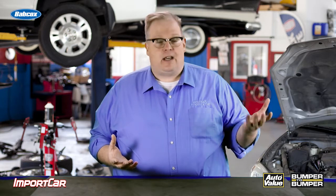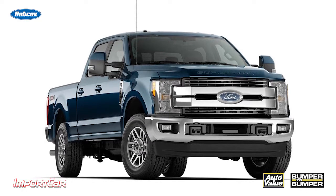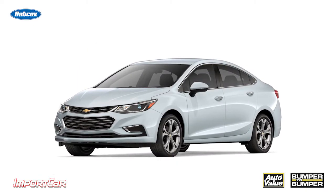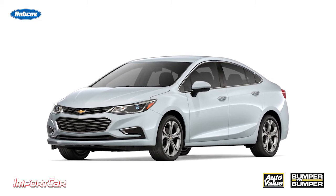We're seeing it on the medium-duty and heavy-duty truck side — the Ford F-150, the 250, Duramax, Powerstroke, and Cummins. Some of these vehicles will have a dual-mass flywheel. On the other end of the spectrum, we have our compact and economy cars that typically have a four-cylinder or even a three-cylinder engine that use a dual-mass flywheel.